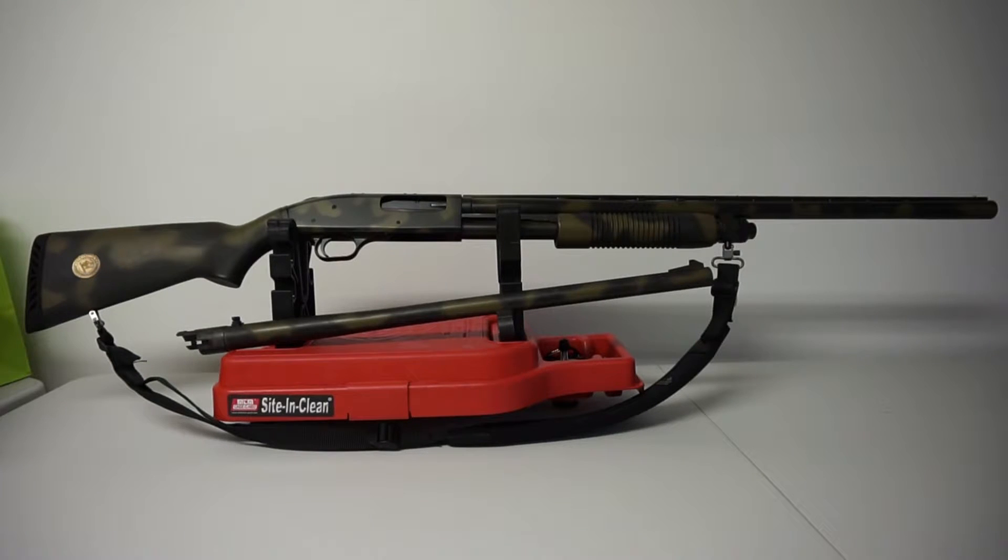I did actually install a Weaver rail on top with a scope, and I was shooting Hornady SST 12-gauge slug rounds, which are wicked. The range on those is close to 200 yards — 175 yards with about a six or seven inch drop — so they're a very potent round.